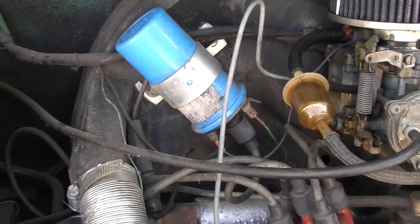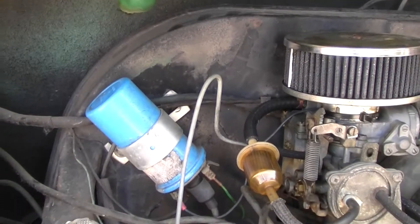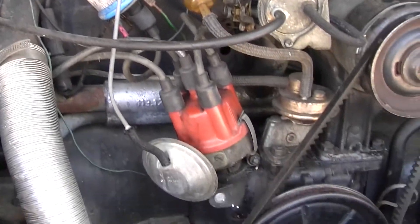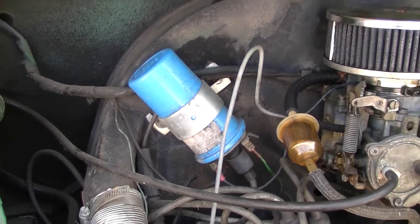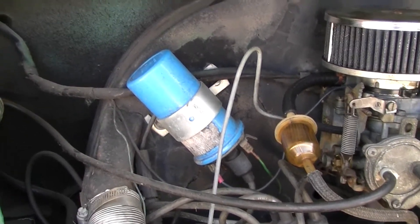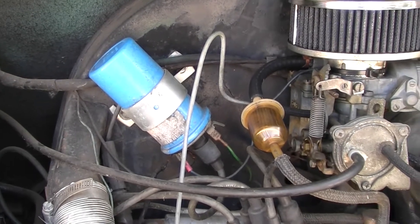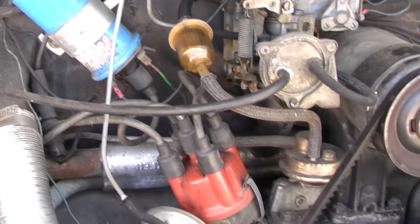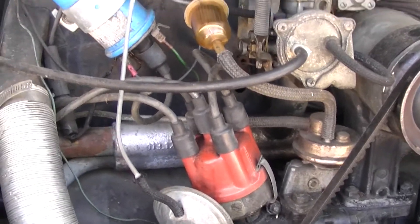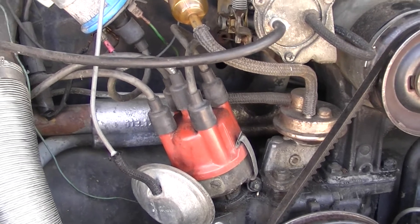Let's talk about ignition coils and plug wires. I'm going to show you three different setups. The first one is a Volkswagen Bug from 1970. This blue thing here is the ignition coil. What it does is take the 12-volt signal from the battery and magnify it to between 20 and 50,000 volts, so the spark plugs have a super high voltage charge to set off the air-fuel mix during ignition.